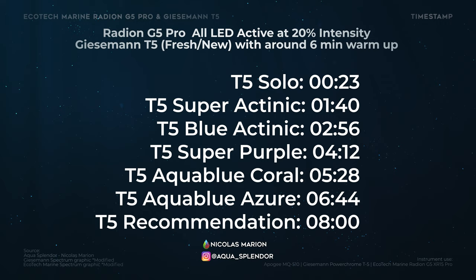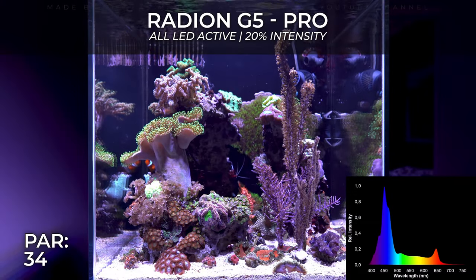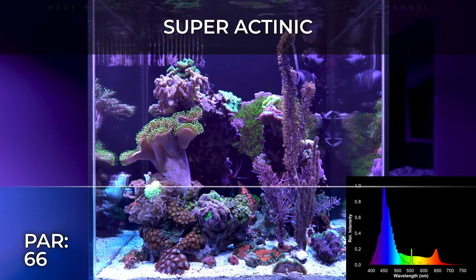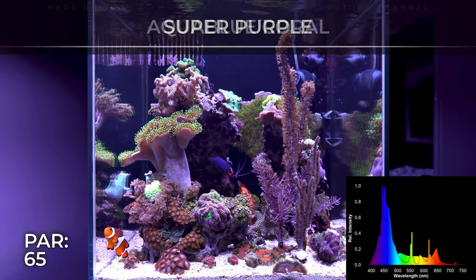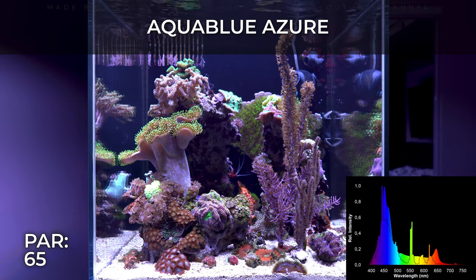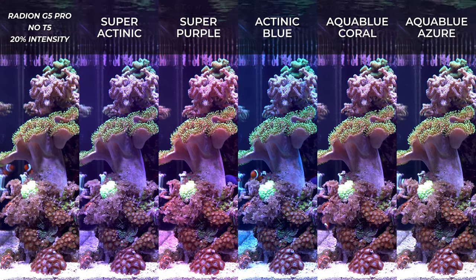Hi and welcome to my channel Aqua Splendor. My name is Nicole Marion and I do weird aquarium videos from time to time, and this one is unique. Here's a timestamp for reference — you can also check the comments or description for some links. This video is about the Ecotech Marine Radeon G5 Pro with different T5 combinations and all the data you need to make your personal choice. I'm going straight to the point with the visual — I know what you guys want with this topic, so I avoid any non-intentional footage.